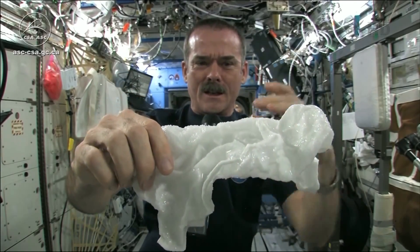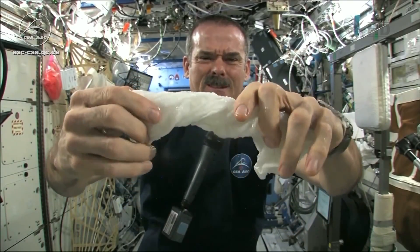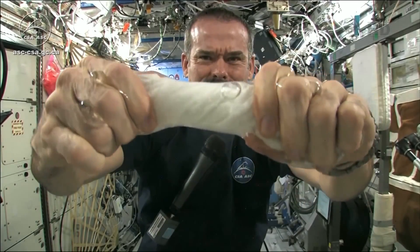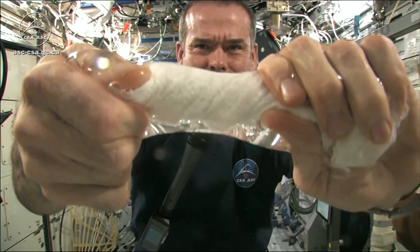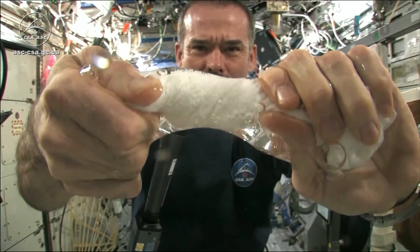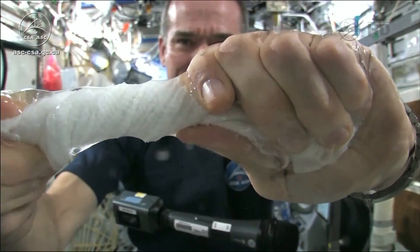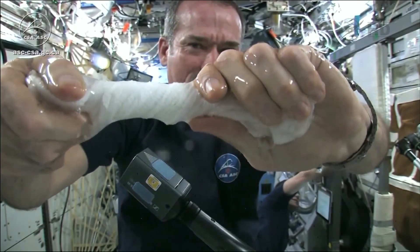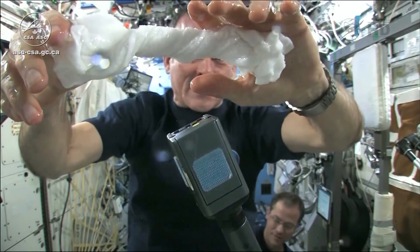Okay, so here's a soaking wet washcloth. Now let's start wringing it out. It's really wet. It's becoming a tube of water. The water is all over my hands — in fact, it wrings out of the cloth into my hands. And if I let go of the cloth carefully, the water sort of sticks to my hand.